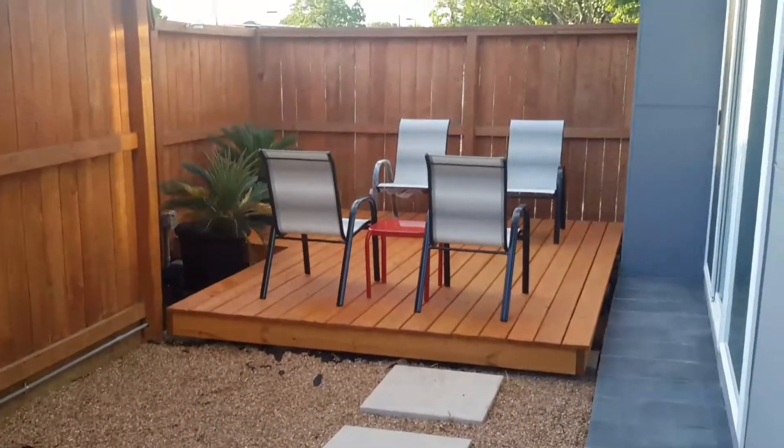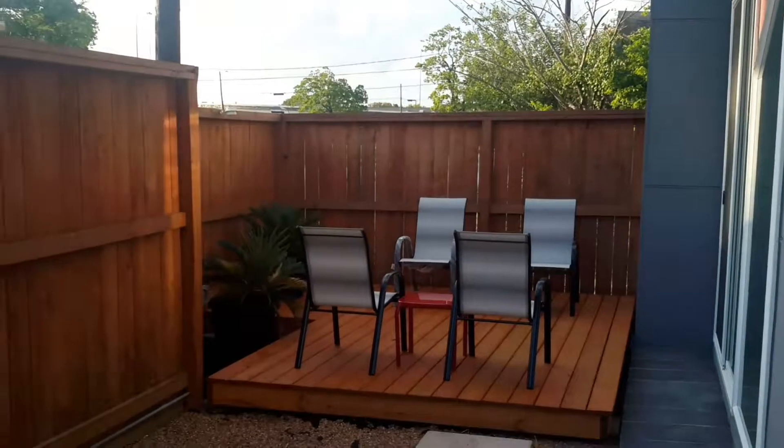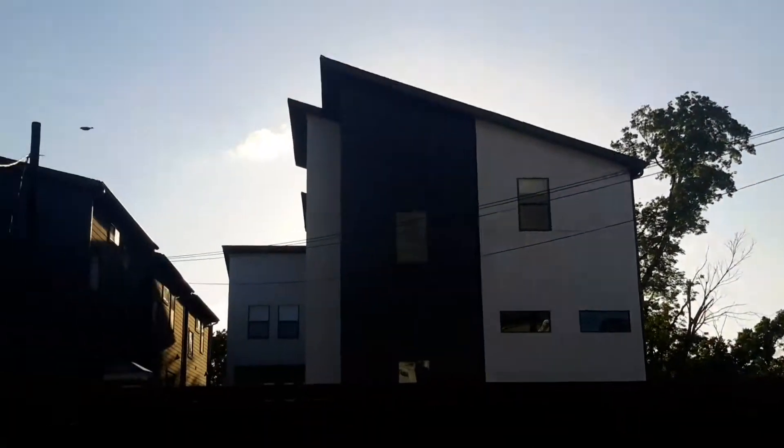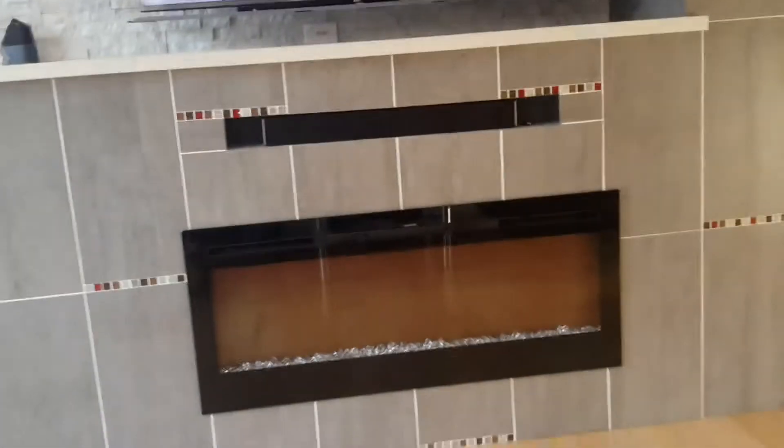I finally got the outside looking relatively decent — I still have to do something with the deck in the back — but even though it rained this morning it actually turned out to be a decent day. But this is what I really wanted to show: I finally got this TV project to a finished status.